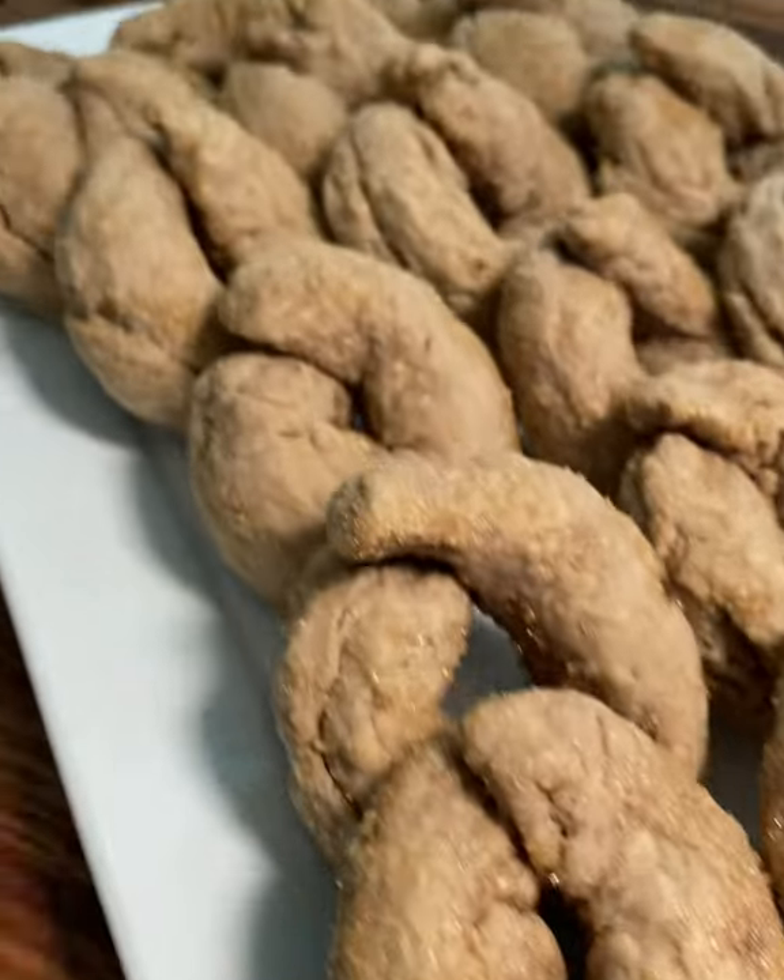Do you like wine and cookies? Well, let's make wine cookies. Nobody ever got tipsy from cookies until now. Introducing the red wine cookies from Italy.